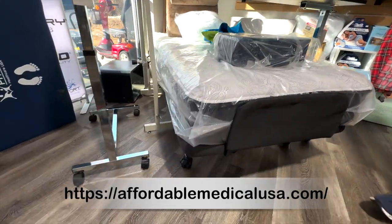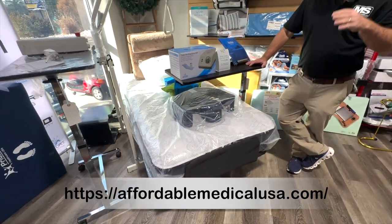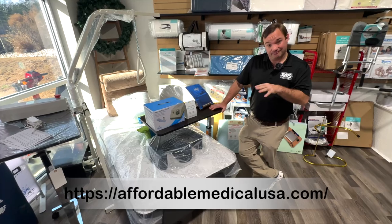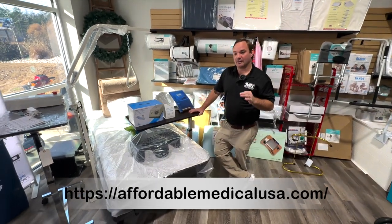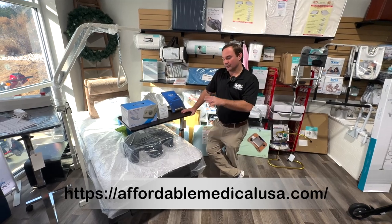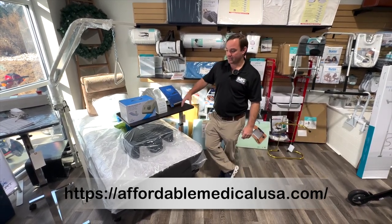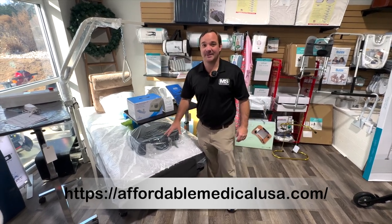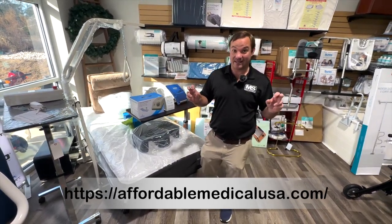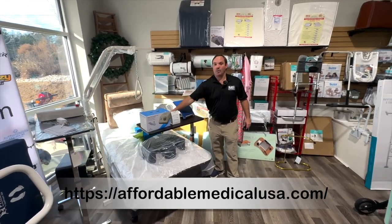Flexi Bed — we do a lot of these. We have a good video about this bed and we get a lot of compliments about that video. If you want more information about the Flexi Bed, check out our Flexi Bed video. This is a home-style bed just like a hospital bed, but they won't call it a hospital bed. The head and feet all work powered — and then it's a Flexi Bed high-low, so it comes up and down.